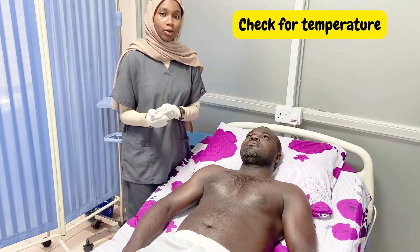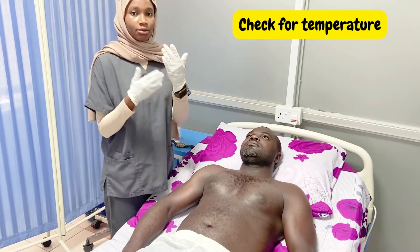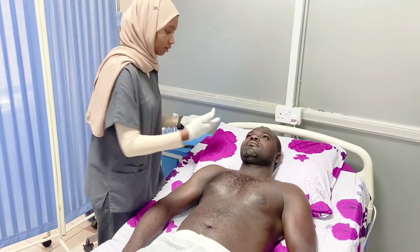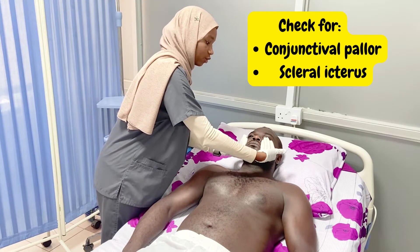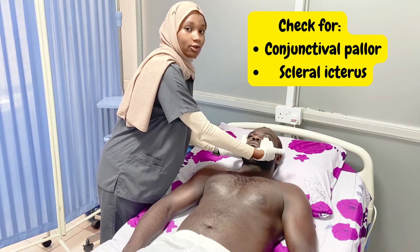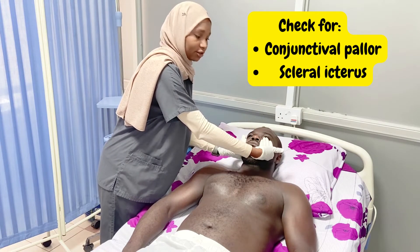After the hair, we check body temperature using the dorsum of our hands on the cheek. After checking the temperature, we move to the eyes. We are looking for two things in the eyes: pallor and scleral icterus.